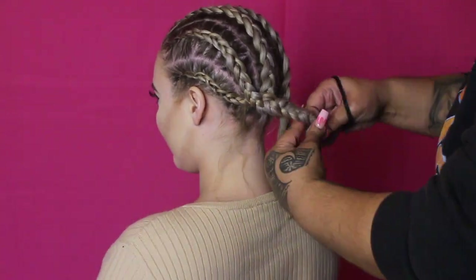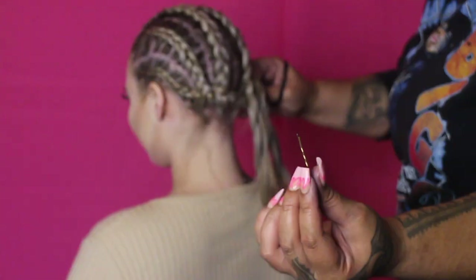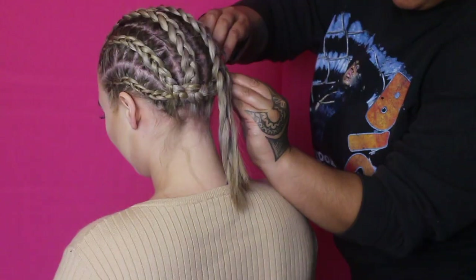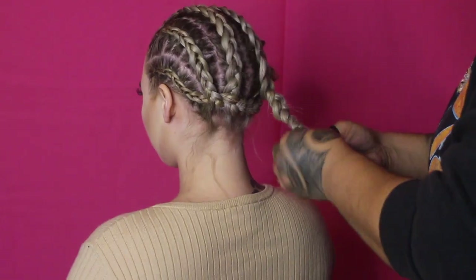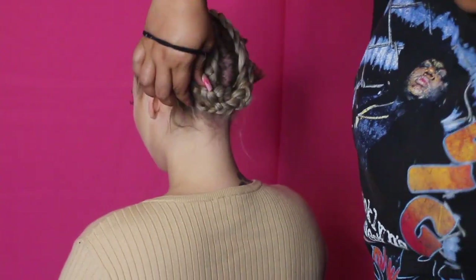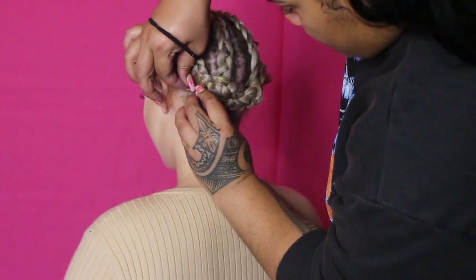Okay guys, so to prep the hair you're gonna have to cornrow the hair down. This is the best method to use as it will make your head as flat as possible. I've gone ahead and used bobby pins just to pin the ends down from her cornrows so her head is flat from the front to the back. We do not want a bulky back neck — that is not cute.